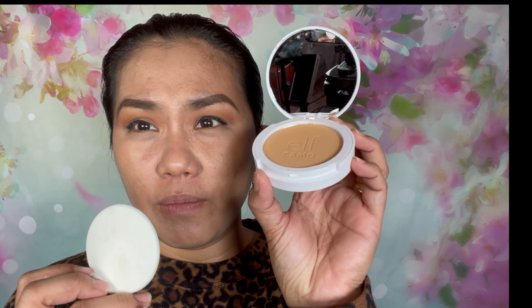I'm just going to use the sponge that comes with the powder. Let's do this. It's too dark — I don't know how to use a powder foundation. It's too dark on my skin. Let me try just a little bit here... just right.